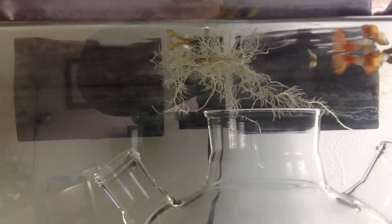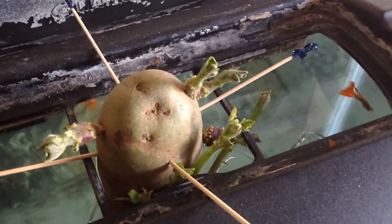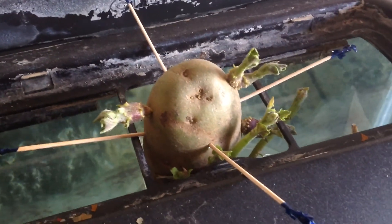So this is kind of an aquaponics type thing going on here with the fish. That's a way you can do it if you have enough light coming through your window. Y'all have a good day, bye.